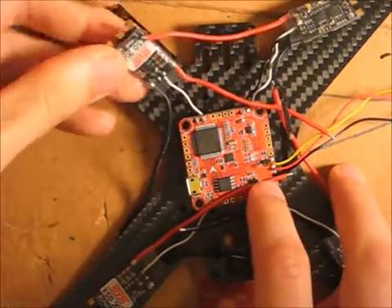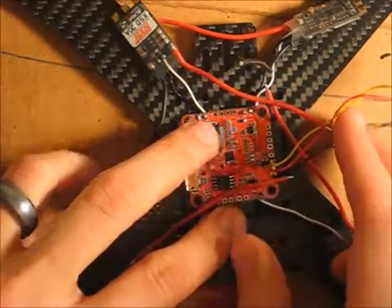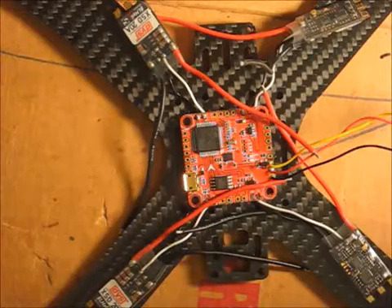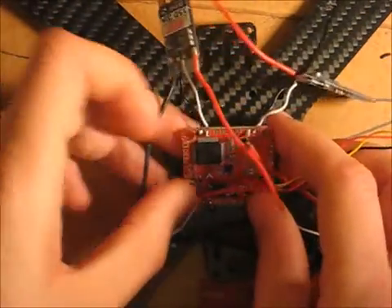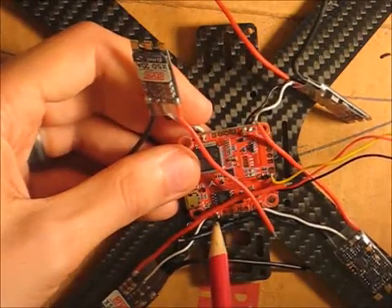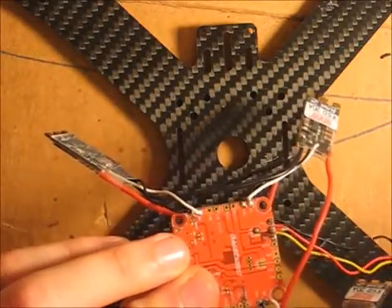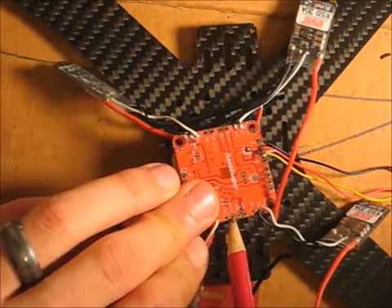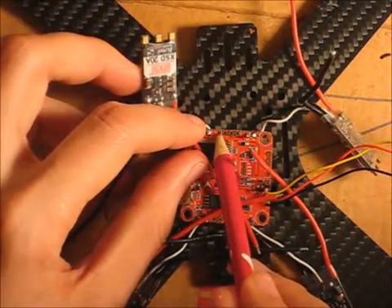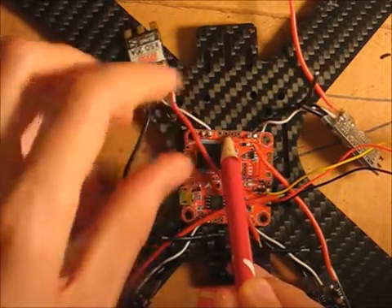Now that we have our ESCs all soldered on and our plug for our receiver, I'm going to solder on the wires that will be used for the power distribution board. We're going to solder those onto the ground GND and the BEC 5-volt. On this side here is ground and 5-volt BEC, so the black wire is going to go in and right next to it the 5-volt BEC.